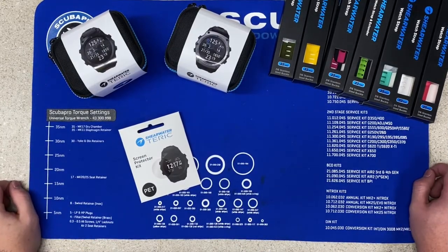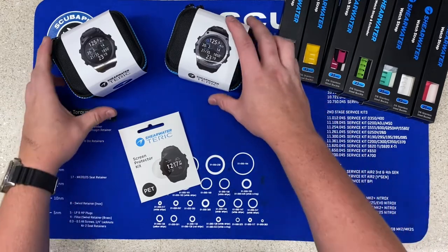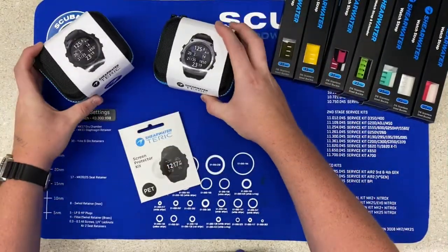What's going on guys? It's Drake with Xtreme Sports, your newest Shearwater dive computer dealer. And today we are going to discuss the Shearwater Teric. We're gonna do a little bit of an unboxing and show you some of the features that this computer has.